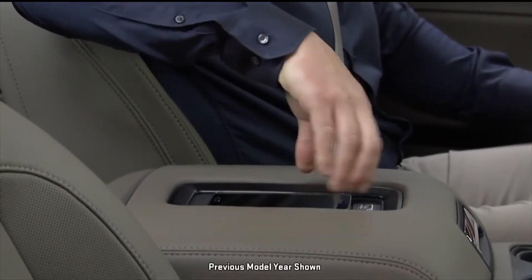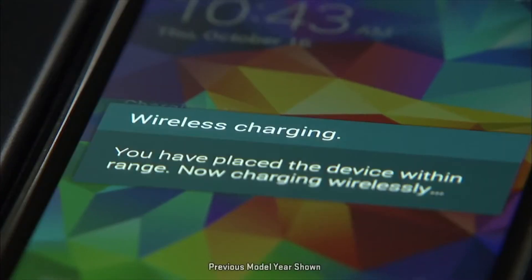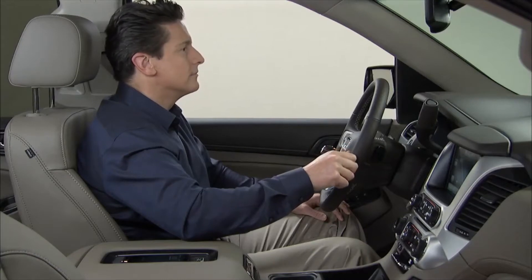Wireless charging has become a popular convenience feature, with GM being one of the first car companies to add wireless charging to a majority of their vehicles.